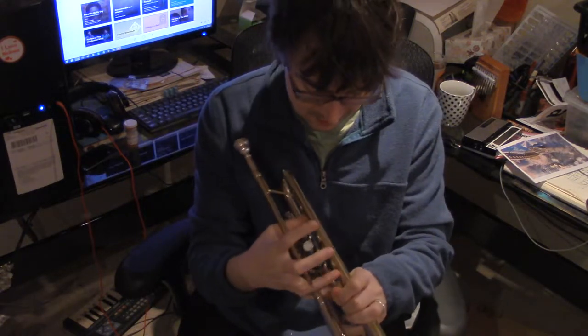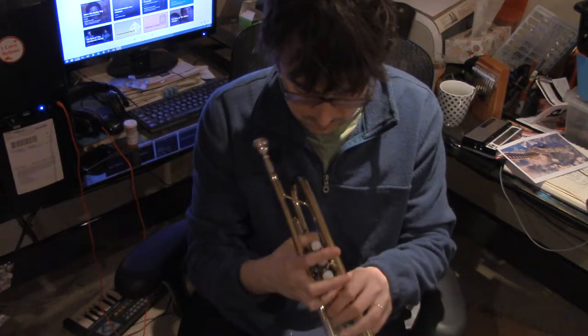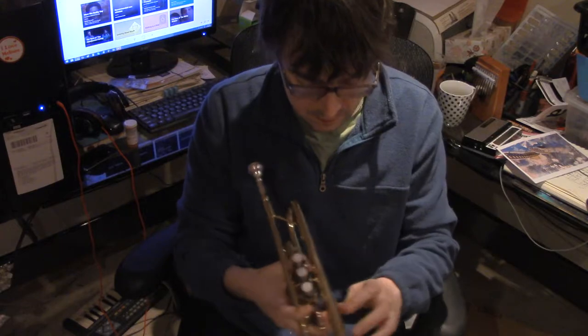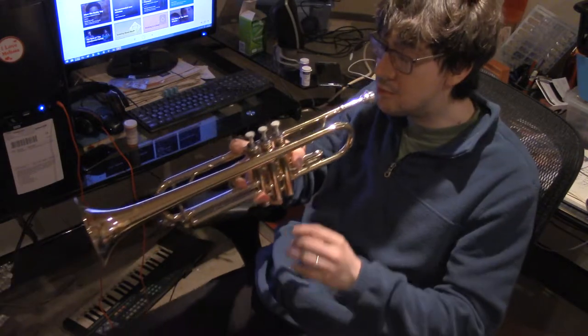What are we doing here? There we go — that's how I'm going to hold it. I'm setting it down. I should be setting it up, maybe.